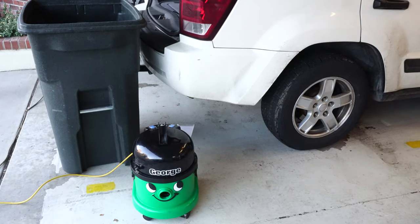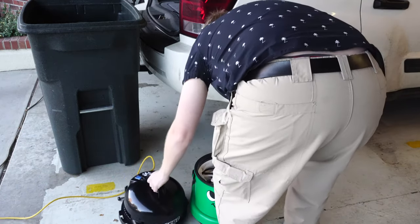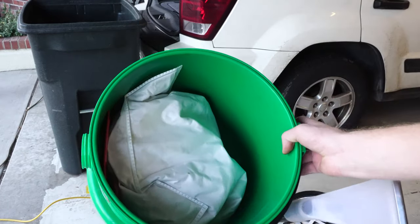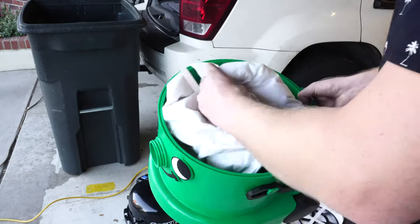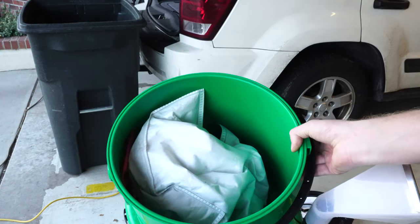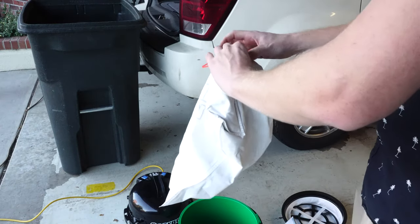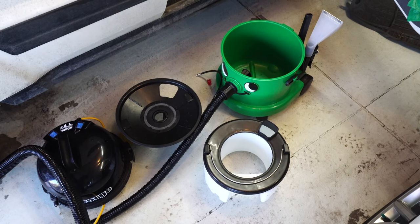With George it's a lot simpler — there's nothing you have to do when you're done most of the time, because George uses a modern bag, and it's huge. This bag is over a gallon — it's twice the size of most portable vacuum cleaners. So chances are maybe once a year you'll throw this bag away. It has a self-seal, so you just throw it away when it's convenient.